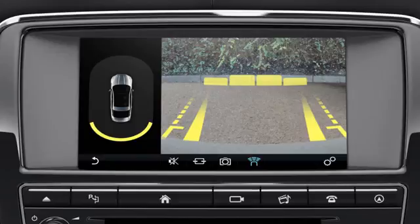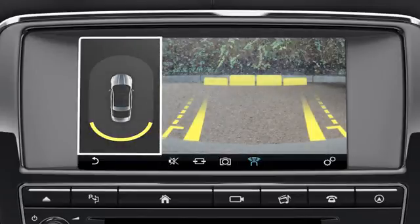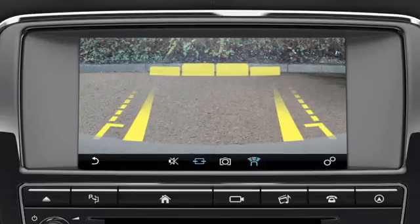The rear camera, mounted on the rear bumper, automatically displays a high-definition colour image from the rear of the vehicle. The rear camera image displays on the right side of the screen, and the left side shows the parking aid's 360-degree overhead graphic. Touch the full-screen icon to display in full-screen view.